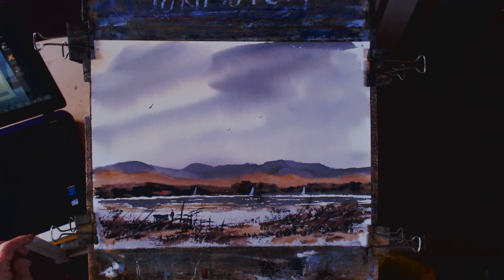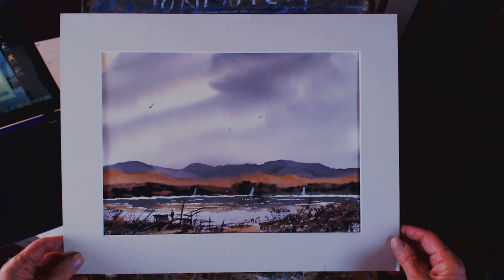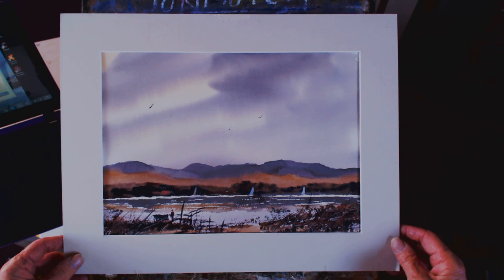Let's call that finished. I'll put a mount on it - how's the exposure? It's going from light to dark in the sky. I'll put a mount on it and see what happens. There we are - one painting based on yesterday's effort. Hope you enjoyed that, folks. Thanks for watching. Goodbye.